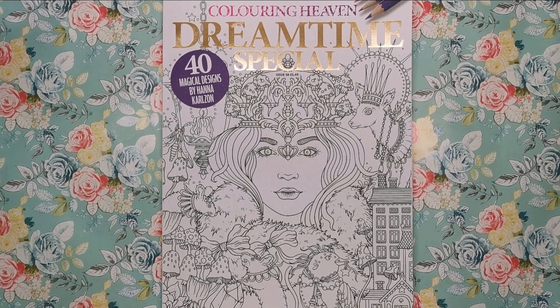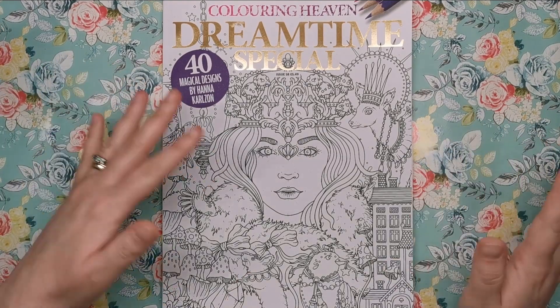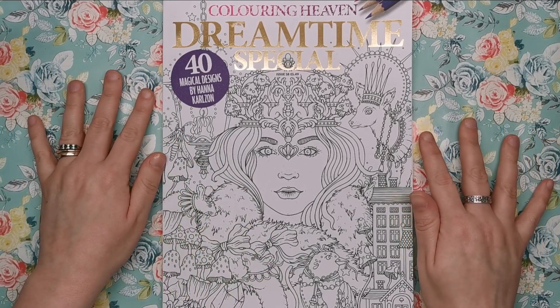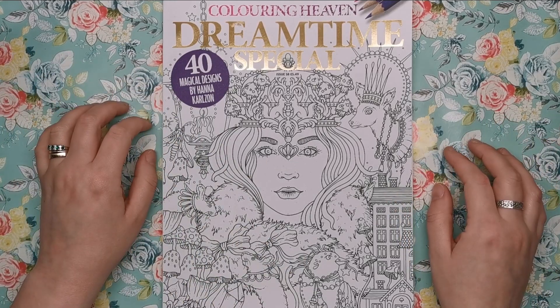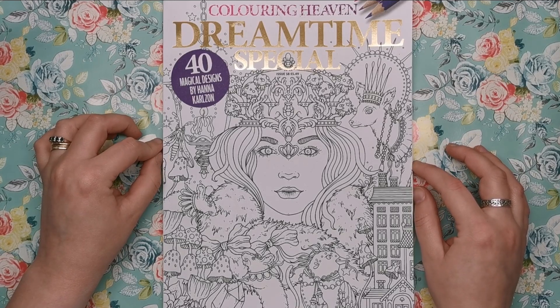As soon as I got my sneak peek this month I instantly knew it was going to be Hannah Carlson, because her style is just so unique you can tell it from a mile off. Hannah's one of those massive colouring book illustrators that pretty much everyone in this community has heard of, if not already got one of her books. I'm sure she's got about six or seven books out now — she is certainly one of my favourite illustrators.